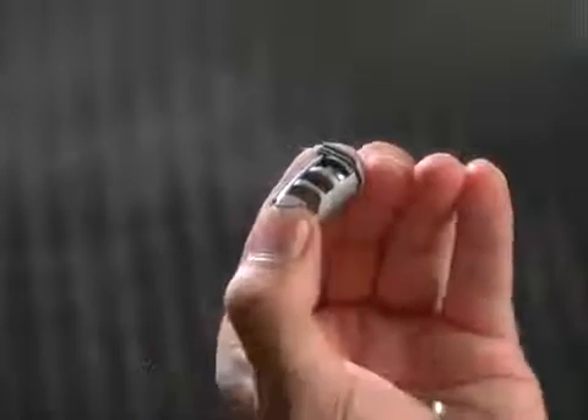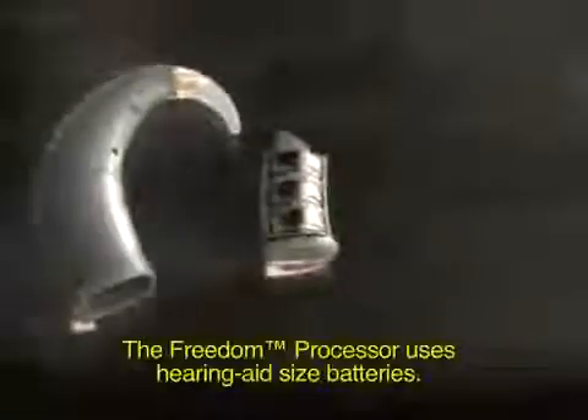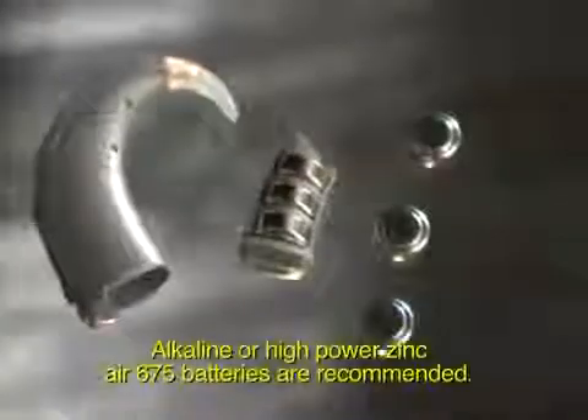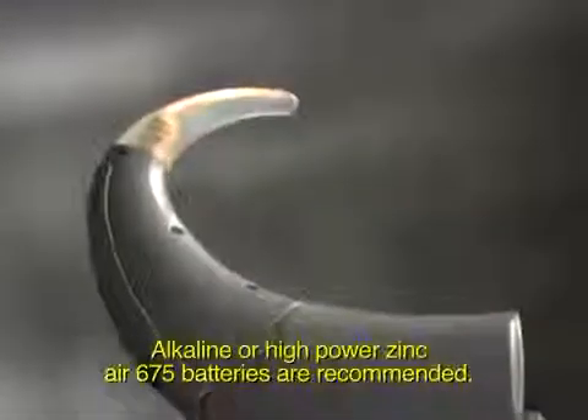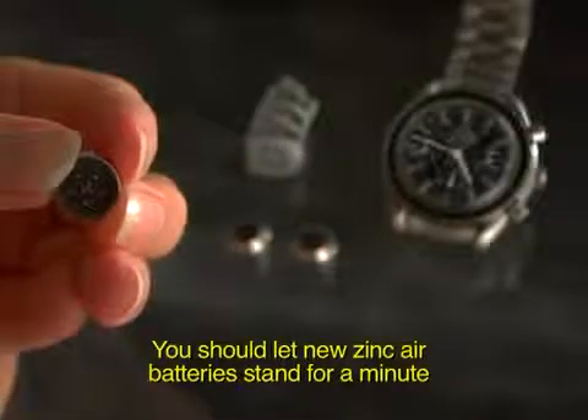The Freedom Processor uses hearing aid sized batteries. Alkaline or high power Zinc Air 675 batteries are recommended. You should let new Zinc Air batteries stand for a minute outside their packaging before you insert them. This activates them for use.